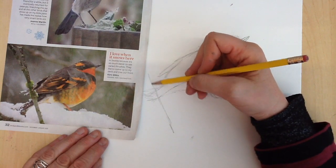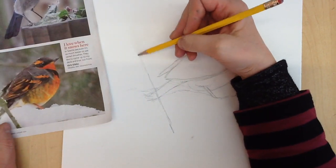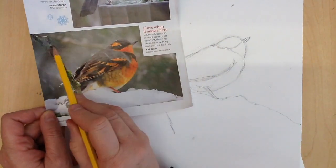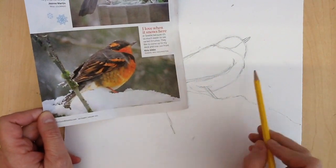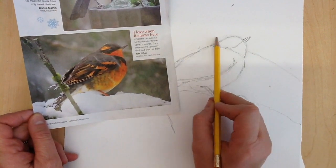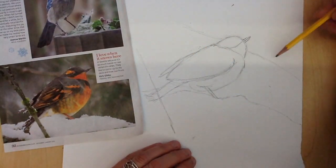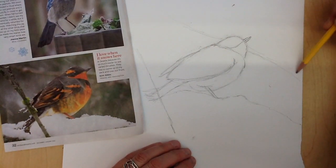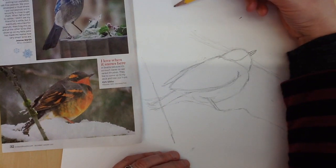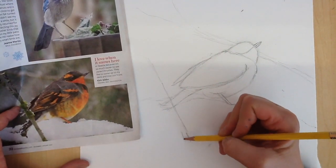Now I'm drawing this tree here. You don't have to add all of the details, but you might want to add some. In the background you can see this tree limb here, and you can even add that in even though it's kind of blurry. It still helps to give that habitat of the bird. When you're painting or drawing it, you can make it kind of fuzzy in the background, but if it's there, it kind of adds to that habitat.